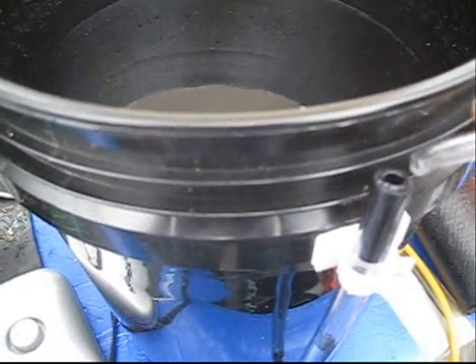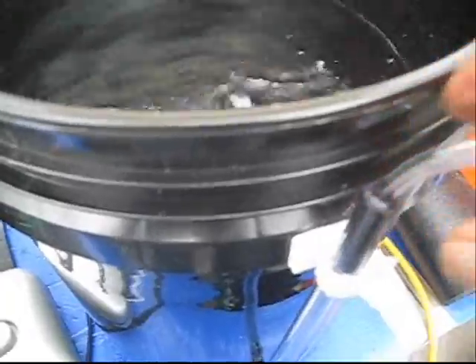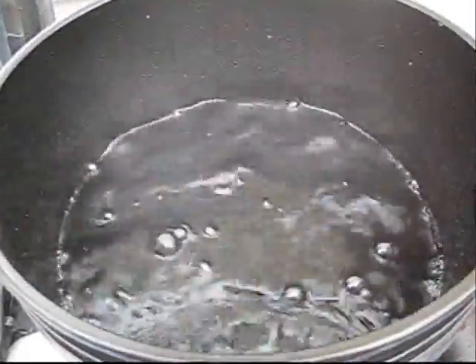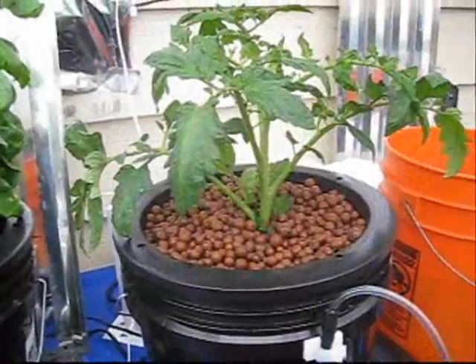So we'll go ahead and attach the bubbler tube — quarter-inch tube from the air pump — and there we go. This gets plenty of oxygen for root growth. I've had tremendous luck with this setup; for the cost, you can't beat it. Keep it simple — okay, so there we go.